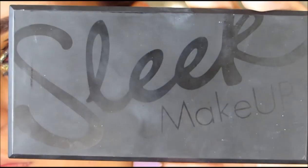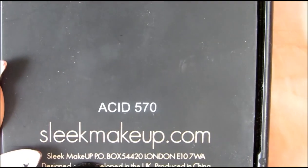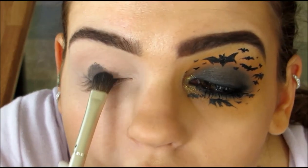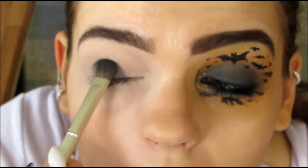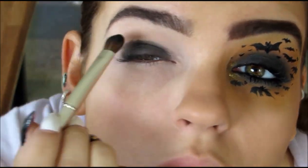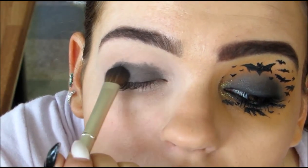Then, going into my Sleek Makeup Palette in the color Acid, I'm going to be using the Dark Matte Black color. With a flat shader brush, I'm going to be placing this all over my entire eyelid and bringing it up to the crease, but I do not want to bring it any higher than the crease.